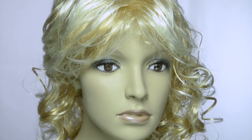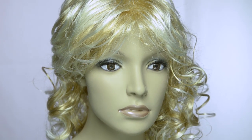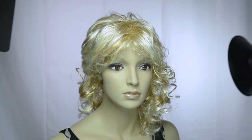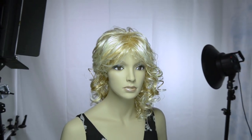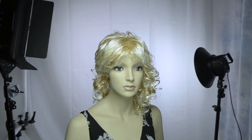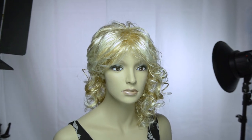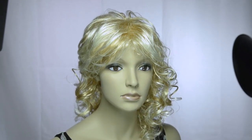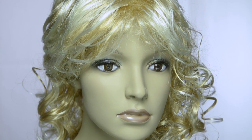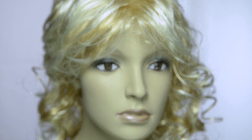Here we go, we're at 55 right now. All looks pretty good so far. And we'll zoom back in. I'll just play with the focus here — go out of focus, and we'll bring it back in.